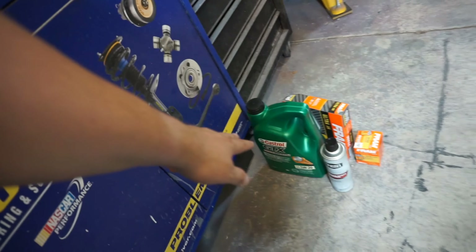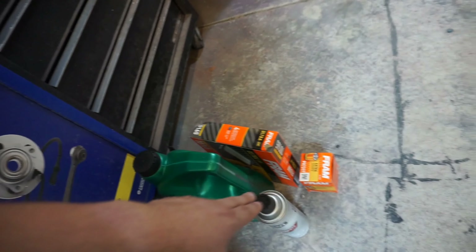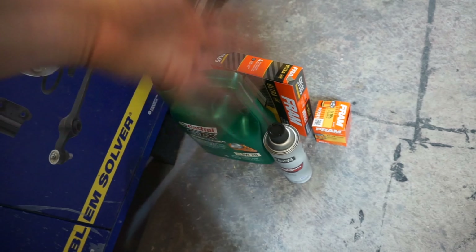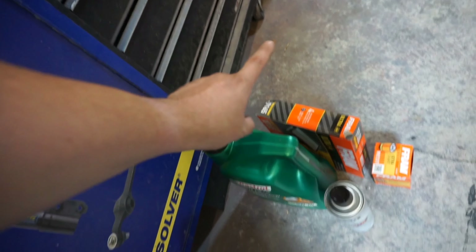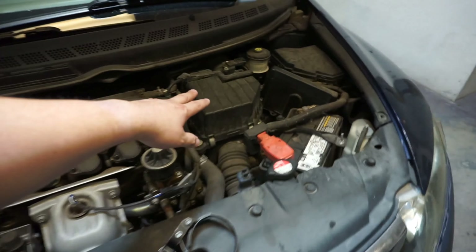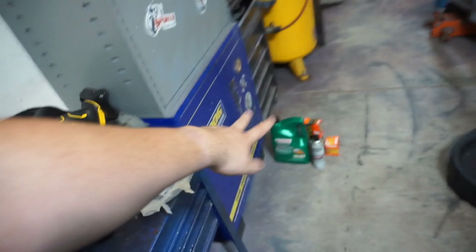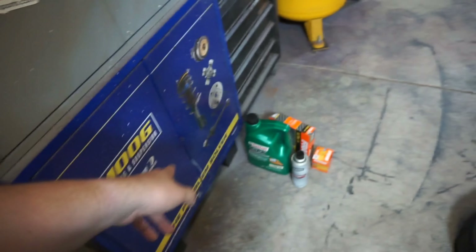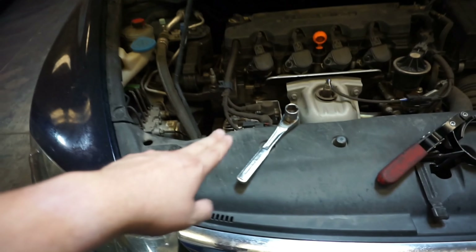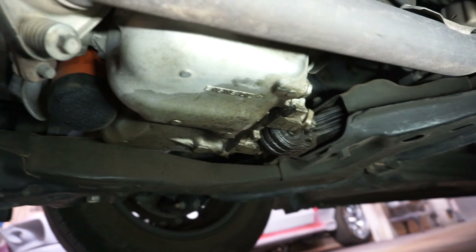These cars take 5W-20 oil. You also need your oil filter — if you're getting a Fram it's a PH7317. Don't forget some brake cleaner to clean under there and keep it nice. In this case we're also doing an air filter, which I replaced probably 15,000 miles ago. So to summarize: oil, oil filter, brake cleaner, drain pan, and a 17-millimeter socket wrench.